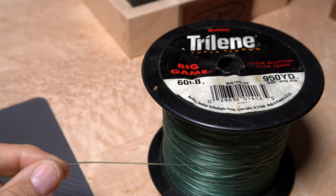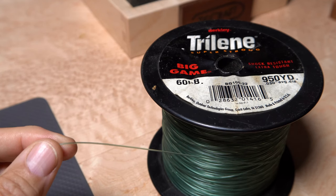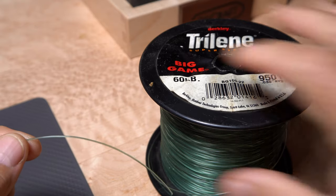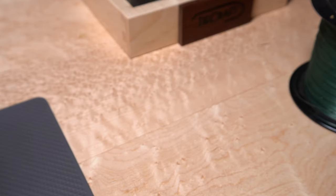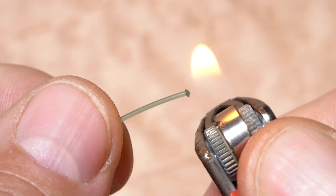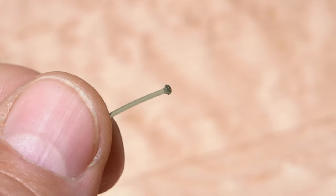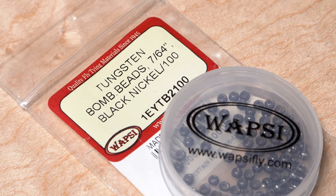Although you can use a sequin pin to help balance the fly, I'm rather fond of 60-pound test Berkeley Big Game. A 10-inch length will make numerous flies. Get hold of one end of the line and melt it into a nice little mushroom or sphere shape. A 7/64-inch black nickel tungsten bead along with the monofilament is used to balance the fly.